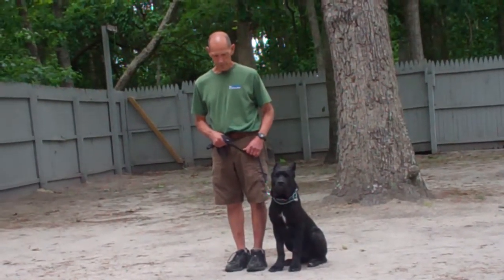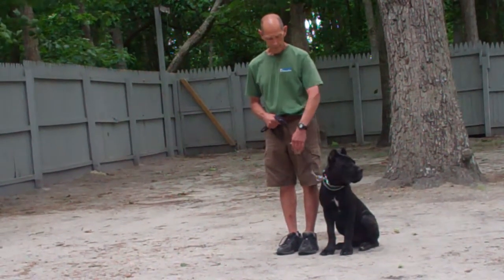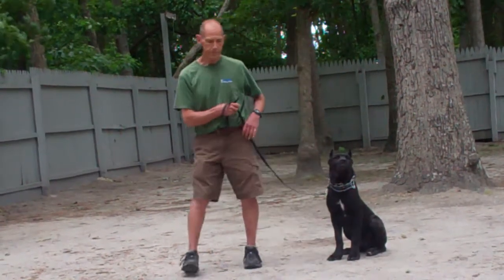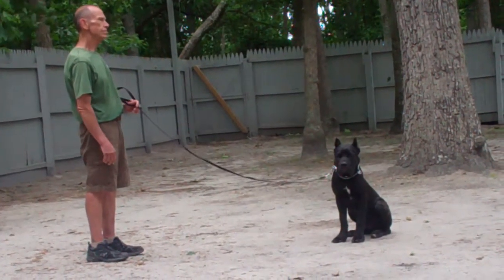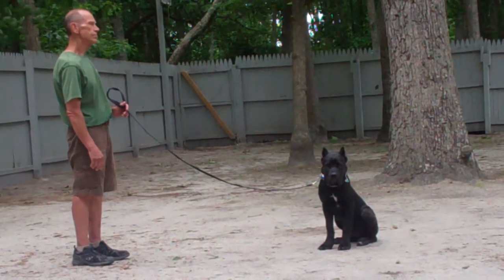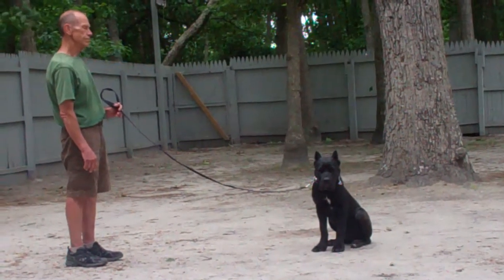The next command they're going to demonstrate is the stay command, which is both a hand and voice command. Use the open flat of your left palm in front of his muzzle and the one-word command 'stay,' then walk out to the end of your training leash. Luca should remain seated in this position and should not break. Practice this command very often to help build up his self-control and maturity skills, enabling him to sit and stay for longer periods of time.